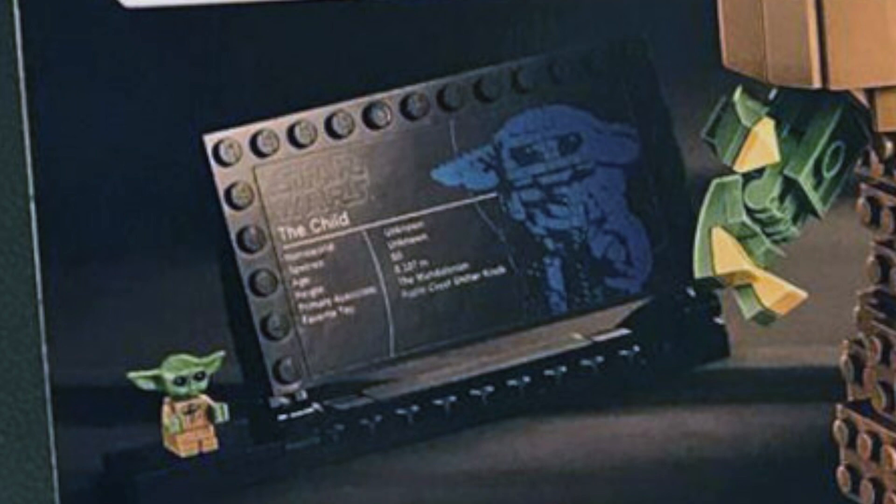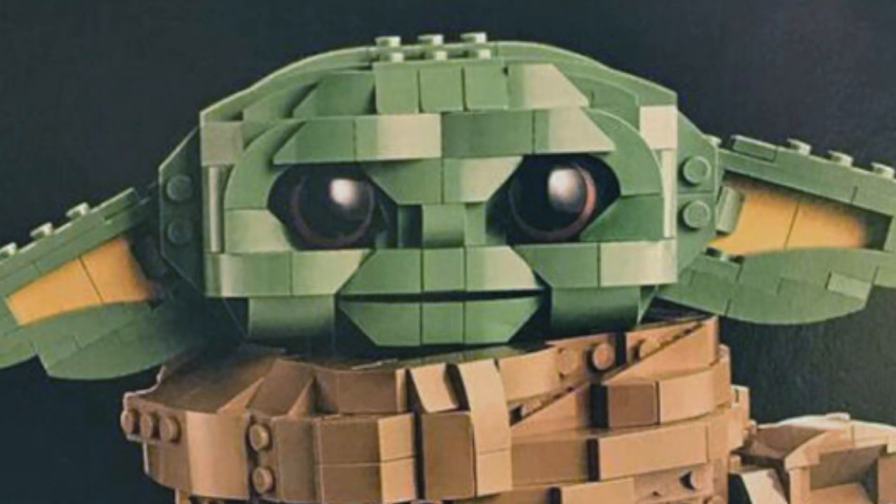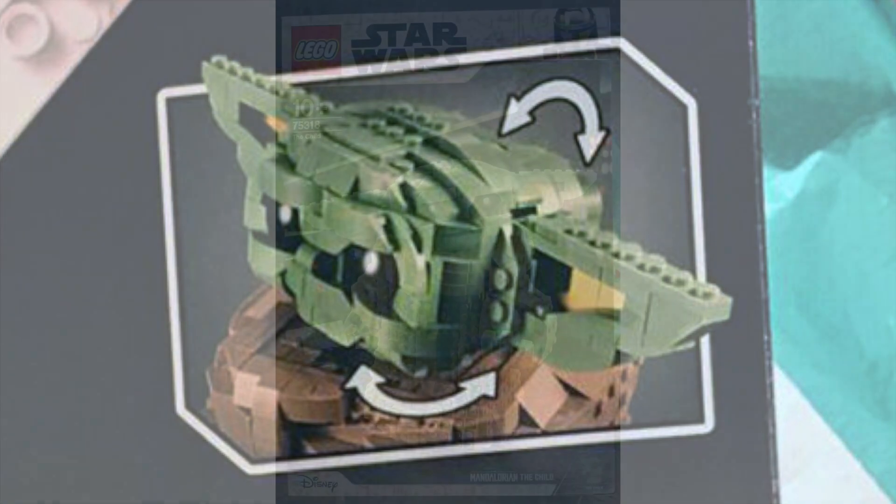We can see the articulation — the fingers and the grip — showing how he holds the ball from the Razor Crest gear knob. We can make him cuter by putting his ears down or up, and there's articulation in the head, which can spin around. So if he's happy his ears will be as high as they can be, and if he's sad they'll be as low as they can be, much like a dog, which is pretty funny.